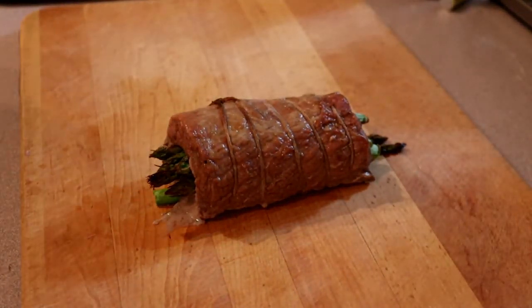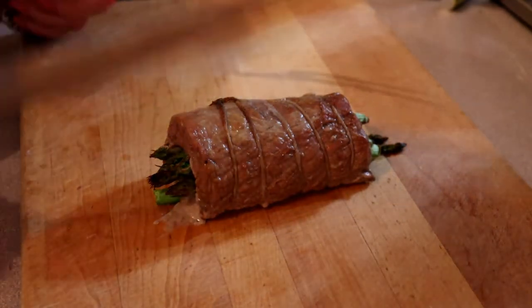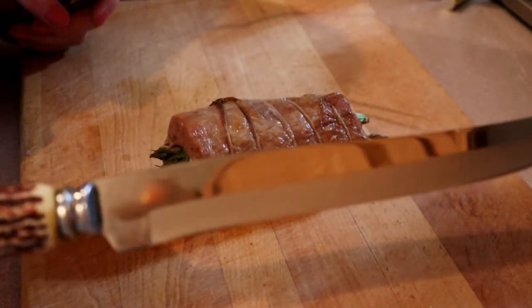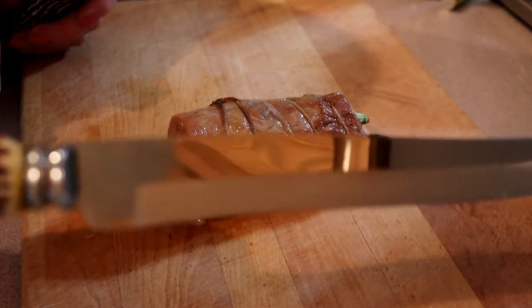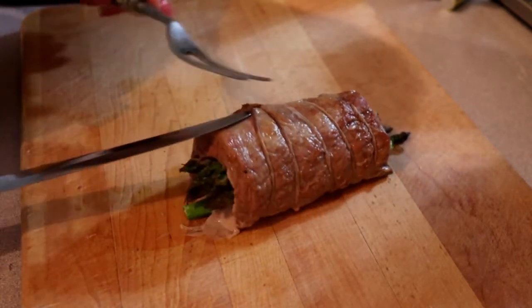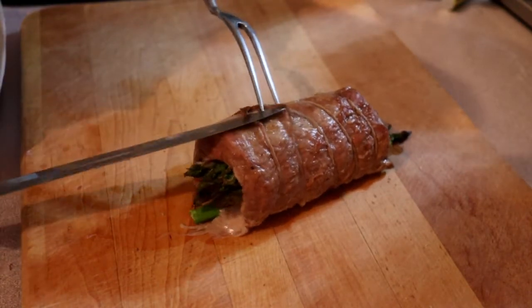There is our roasted stuffed pork loin — now it is time to remove the strings and slice it up for service. You want a good sharp knife; this is my carving knife and it was actually my mother's — a wedding gift to her, so it's been in the family a long, long time. I love heritage stuff.